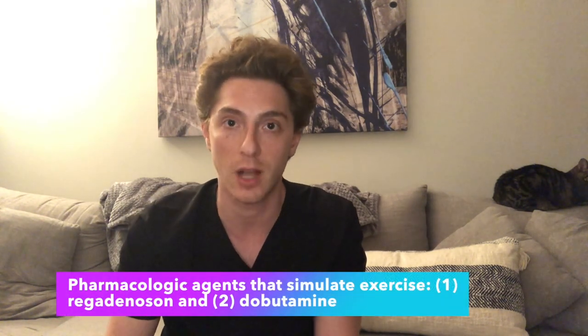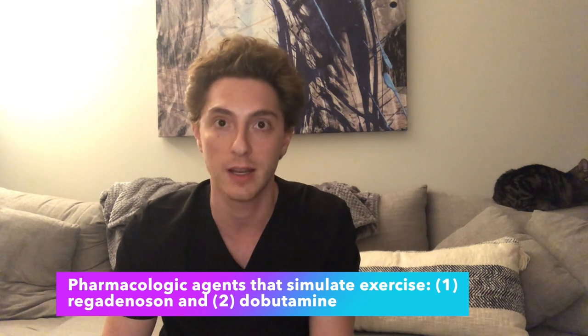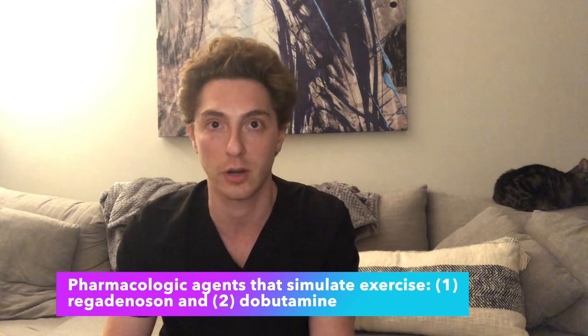Sometimes it's just logistical reasons — maybe they broke their ankle, have an amputation, or have severe back pain that limits their ability to exercise. In those instances, we can use pharmacological agents like regadenoson that cause vasodilation to simulate exercise and increase coronary blood flow. We can also use dobutamine, which artificially increases heart rate and cardiac output.